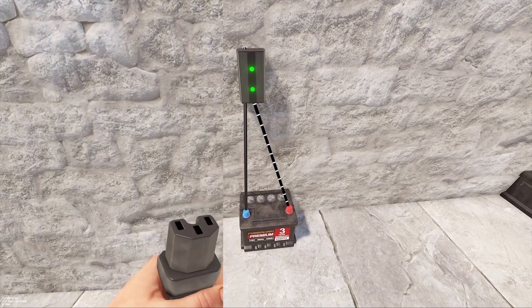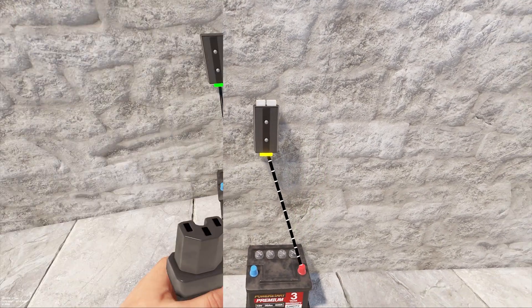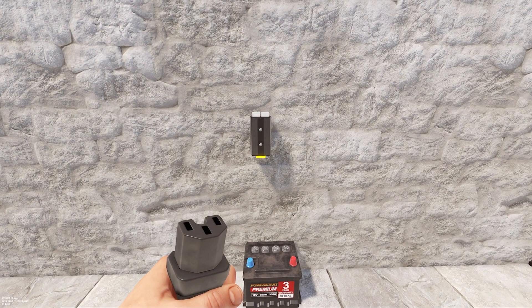If you need to remove the wire, you can right-click it and then change where it's connected to. If you need to remove where it's connected to a wall, you can also right-click again or hold down the right mouse button and clear the connection entirely.